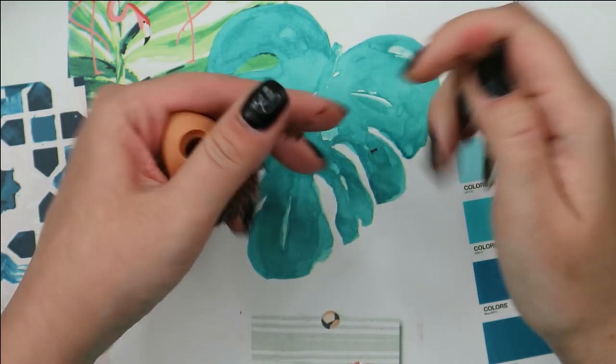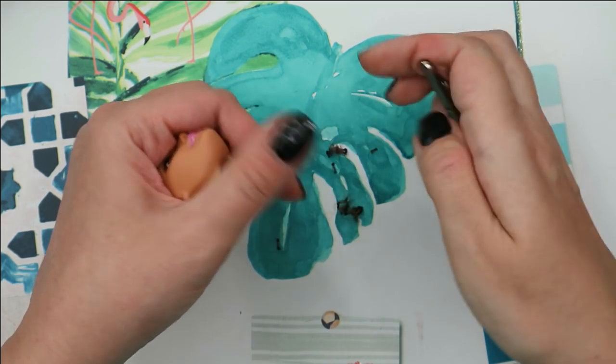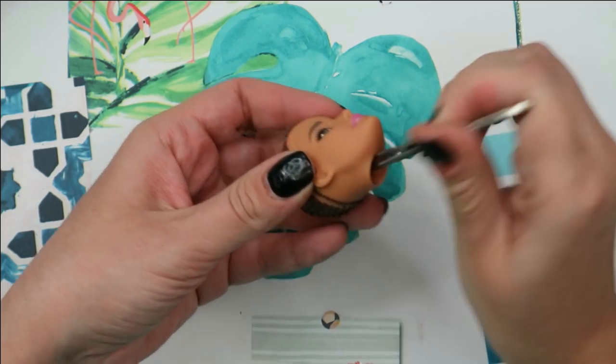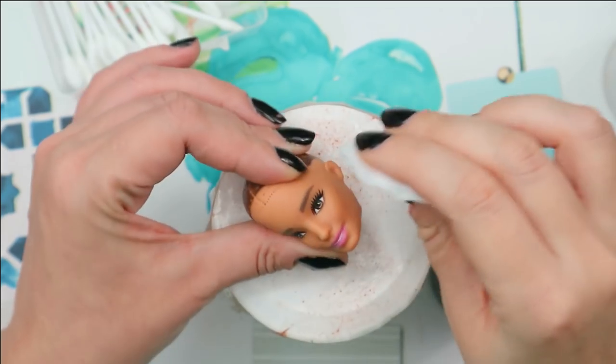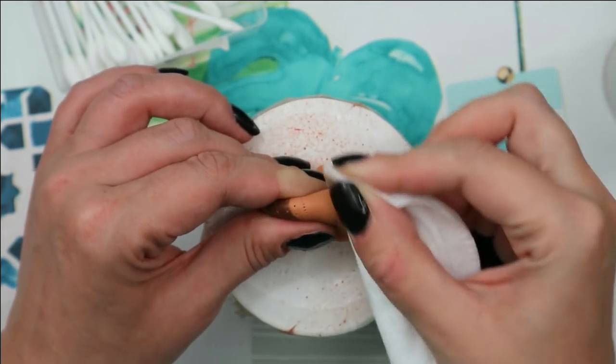There is no glue inside of the doll's head this time — the roots of the hair are kind of melted inside of the head in some way. Now let's take pure acetone, some cotton pads and q-tips, and remove her original makeup.